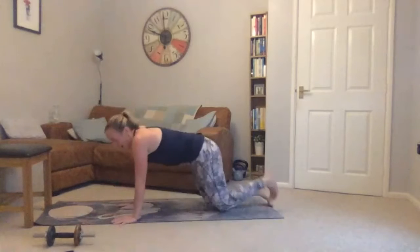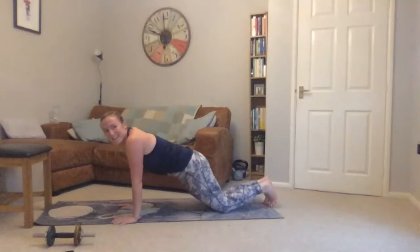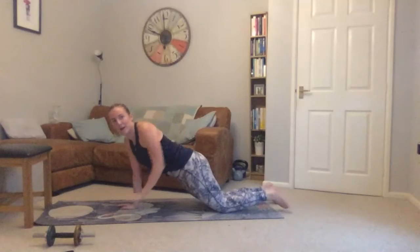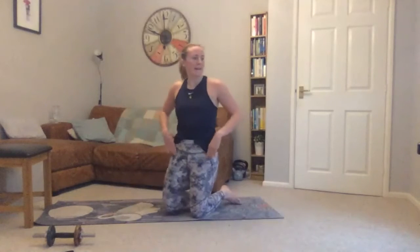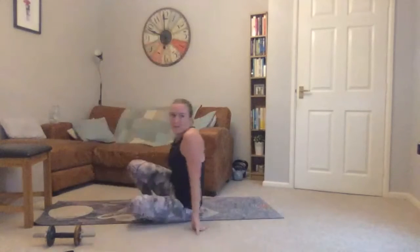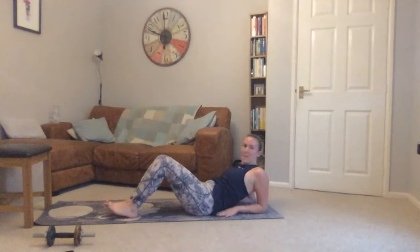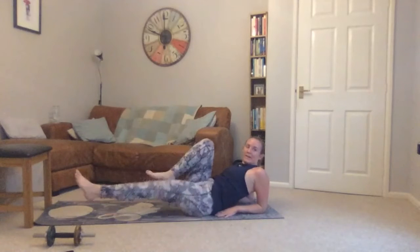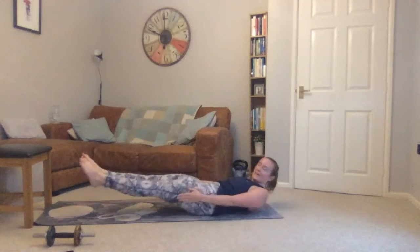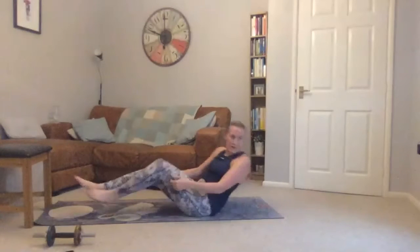Second exercise: come into a plank position on your knees and hands, rowing one arm up and then the other — or on your feet doing exactly the same movement, trying to keep your hips still. Third exercise: two variations — either lying on your forearms and bringing one leg out then the other, or bringing knees up and back down.